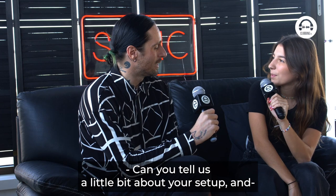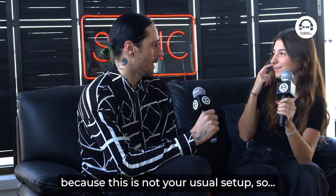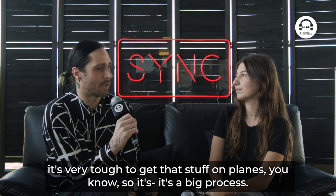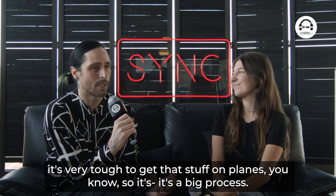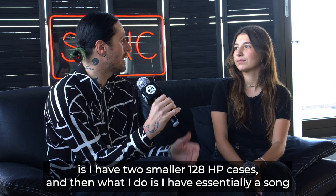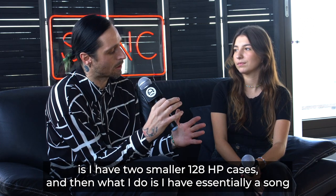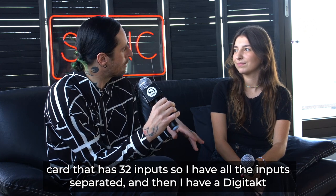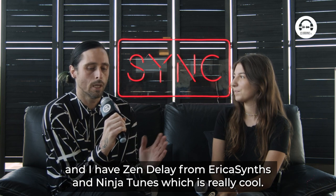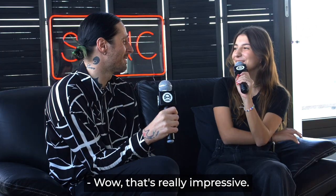Can you tell us a little bit about your setup? Because this is not your usual setup. Yeah, so usually I play kind of a much larger rig, but of course it's very tough to get that stuff on planes. So what I did today is I have two smaller 128 HP cases. And then I have essentially a sound card that has 32 inputs, so I have all the inputs separated. And then I have a Digi-Tact and a Zen Delay from Erica Synths and Ninja Tunes, which is really good.